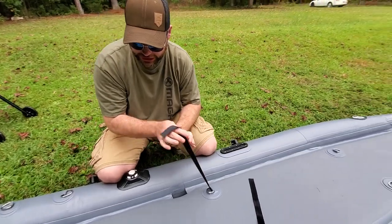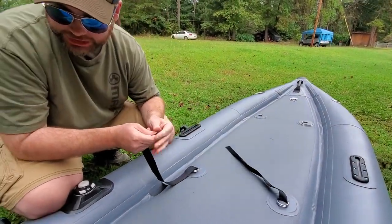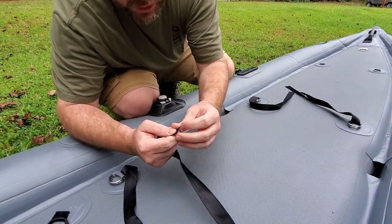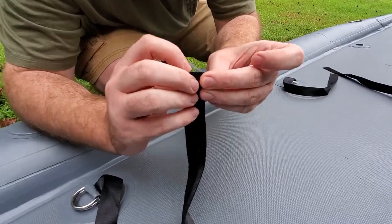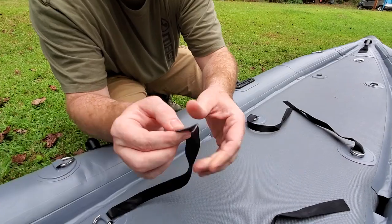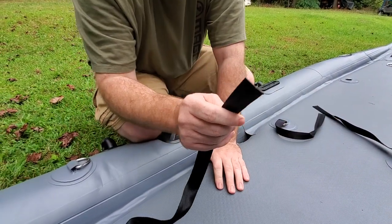Straps. These straps are great quality — they are burned correctly, and they look like they actually used the proper machine for this. Although this one is still fraying a little bit, that's not a big deal; I can fix that and I don't think it would fray anymore past that. This one also has a little fray. And these have barely been used.